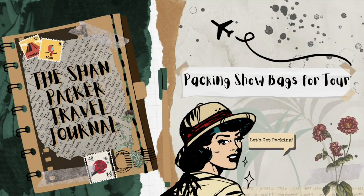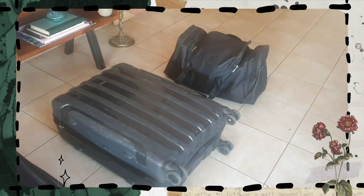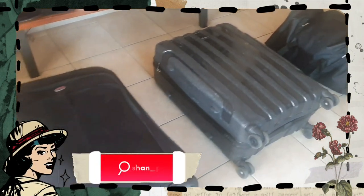Hi everyone, welcome to the Shan Packer — let's get packing. For today I'm going to walk you through very quickly what I do to pack the show bags for a tour. So let's get going.